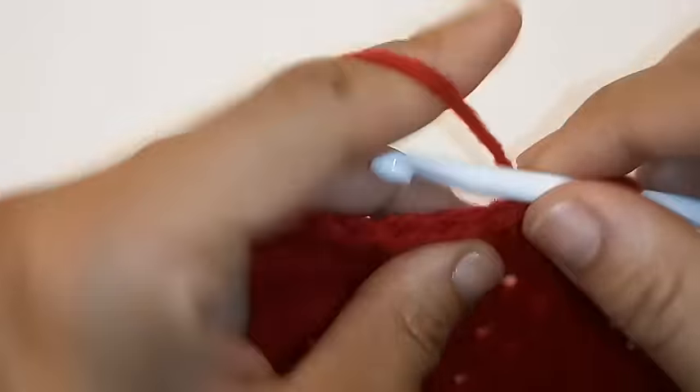We're going to repeat this sequence: place 1 double crochet into the next 3 stitches, then double crochet decrease, all the way around. We've made it back around and we're going to slip stitch to join into the very first double crochet.